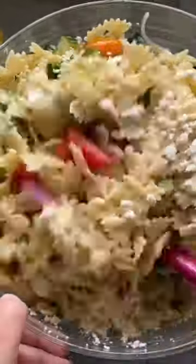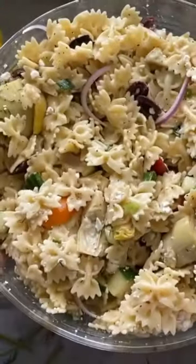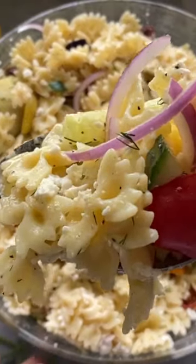Whether you serve this as a refreshing lunch or a side dish for your barbecue, my Greek pasta salad is a guaranteed crowd-pleaser. Head on over to katiescasina.com for the full recipe.